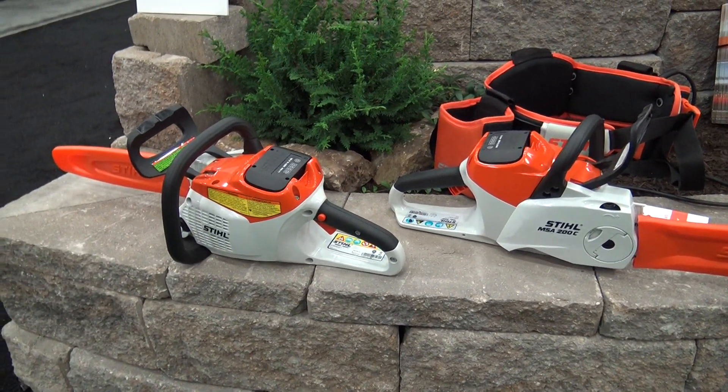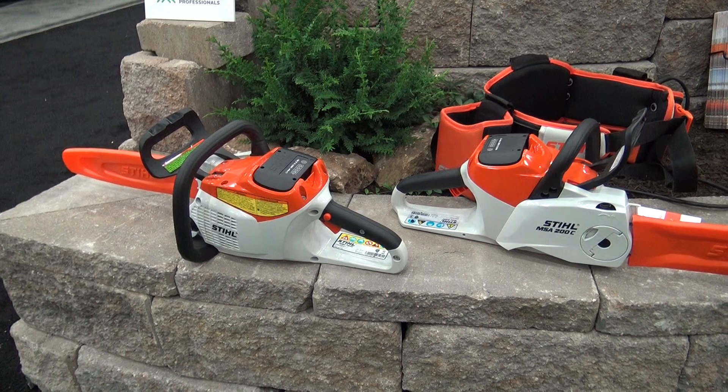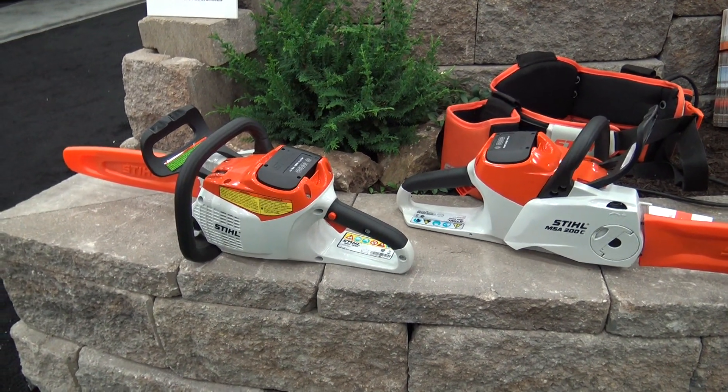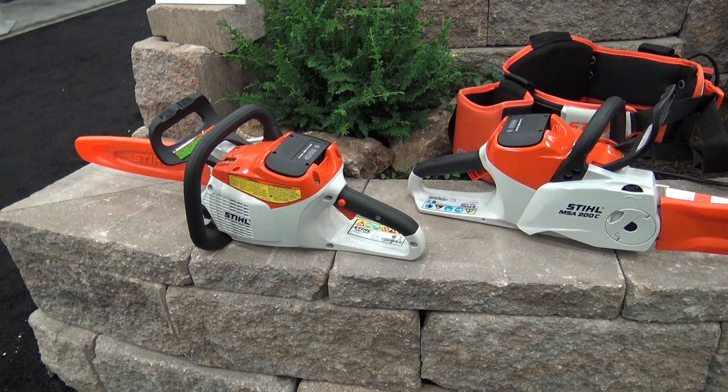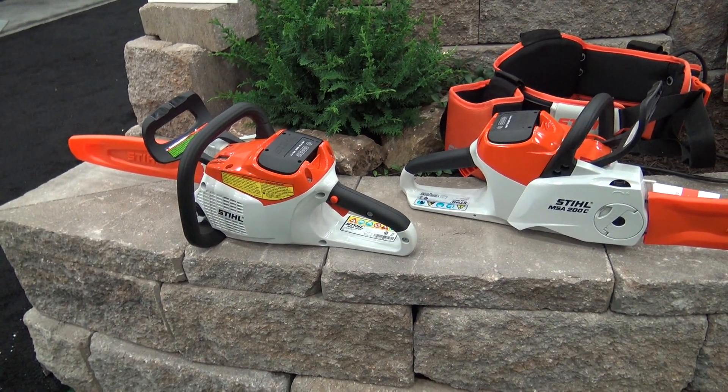So it's very homeowner friendly. Beyond that, the only thing I need to do is add a little bar oil and I'm good to go? A little bit of bar oil and make sure your battery is charged up and you're good to go. You're good to prune for probably 30, 40, 50-some minutes.